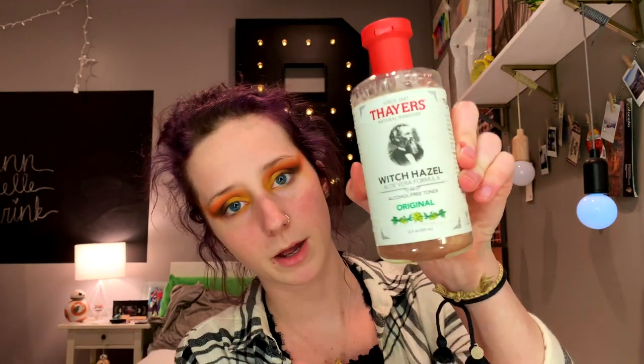So when I start my makeup, I always use Thayer's Witch Hazel. I'll take a little cotton pad and put it on my cheeks mainly and my nose, because my cheeks are so red. Then I'm gonna take my Binti Beauty — I just started using this foundation and I literally love it.